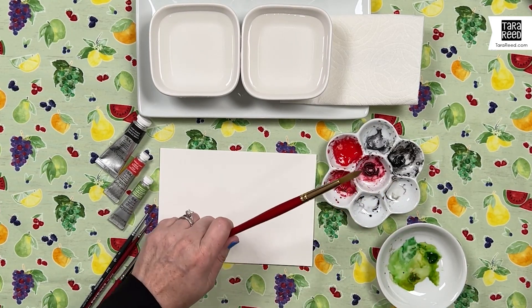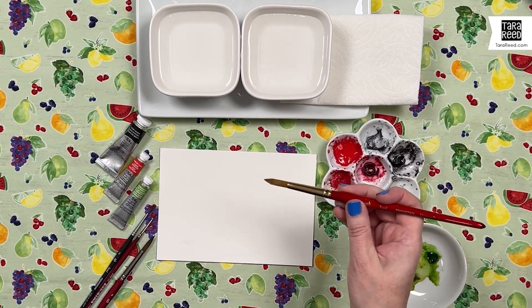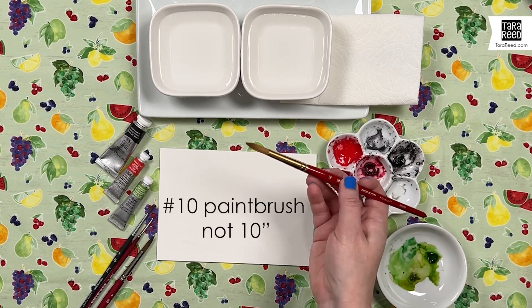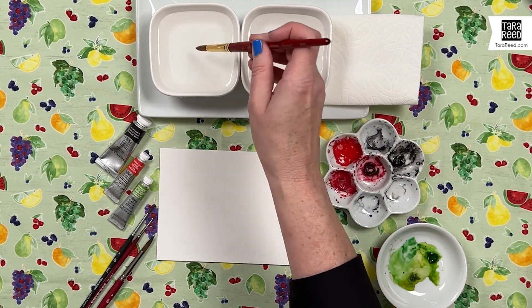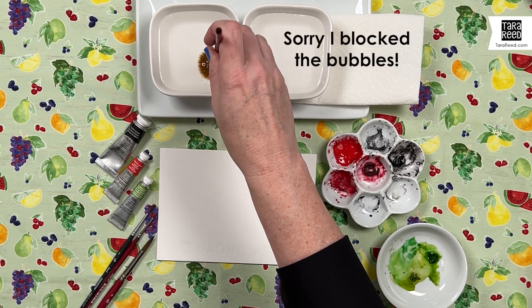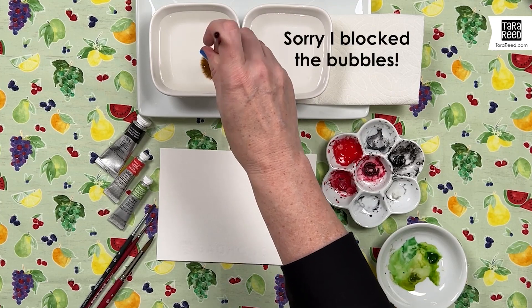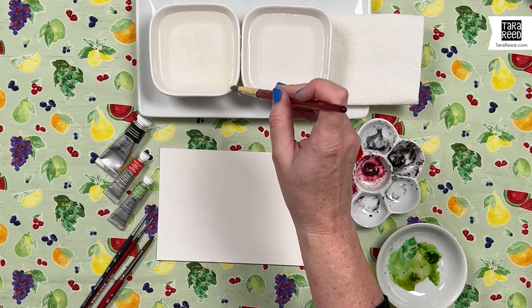The first thing you need to do is wet your paintbrush — you want a watercolor brush to be nice and wet. This is a size 10 round, and that requires more than just dipping it in water. You want to press it down and see how the bubbles come up. That means the air is coming out and the water is really getting in, so we have a nice drippy wet brush.